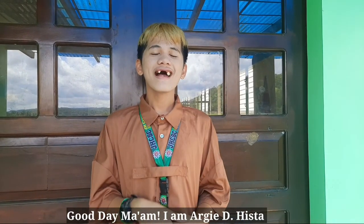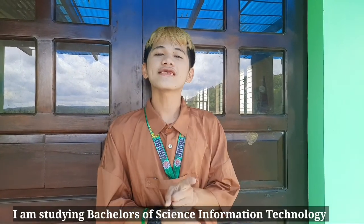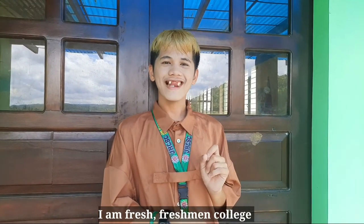Good day, ma'am. I am R.G. Dehesta, and I am 20 years old. I am studying Bachelor of Science in Information Technology, Section B, and I am a Freshman College student.